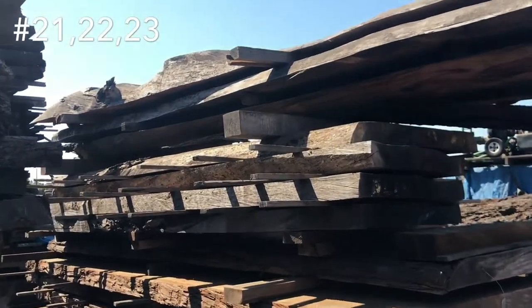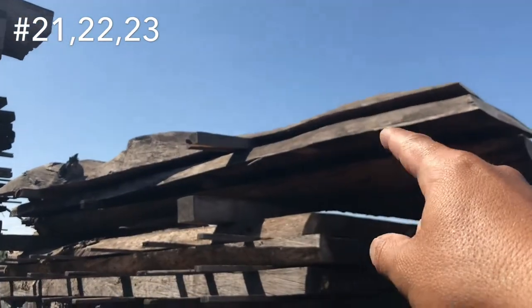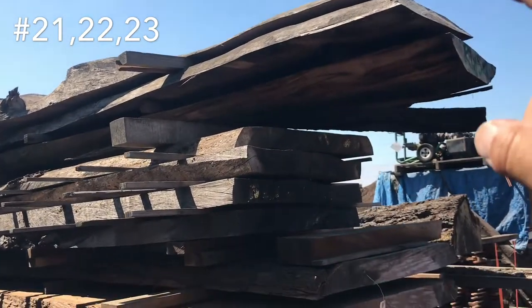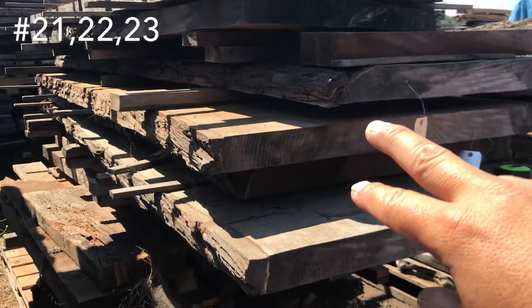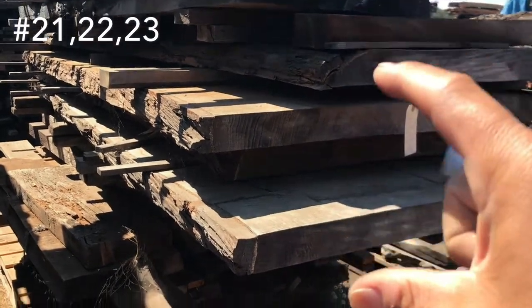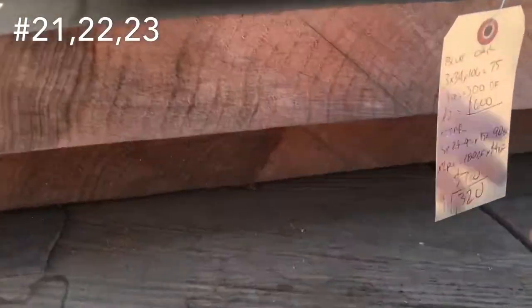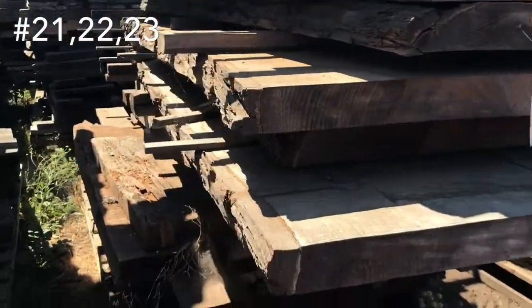Here we have some blue oak — got four slabs of blue oak. A couple of miscellaneous redwood slabs that I don't have tagged in here — probably just give those free with the whole lot. Two of these are sold here. This is incense cedar — these are really nice one piece tabletops. I've got two of those left. So $1,320 for two of these and then those four there.